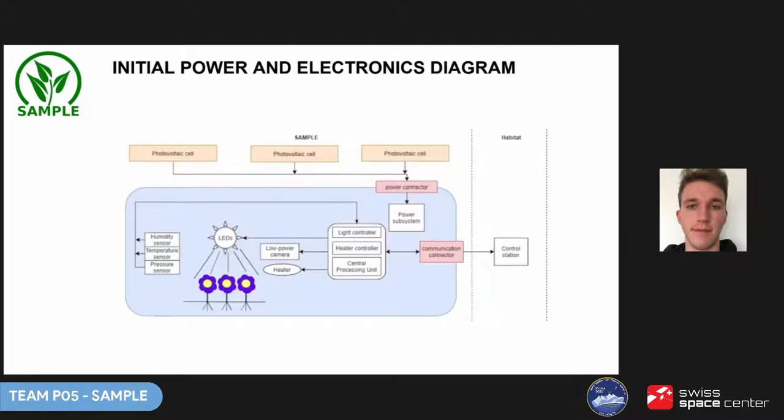This is how our electronics block diagram looked at the beginning. At that time we had considered solar panels as our main power supply source. Inside the module there would be sensors and controllers which would communicate with a controller room in the habitat, allowing astronauts to monitor conditions, regulate them automatically, and change them if necessary.